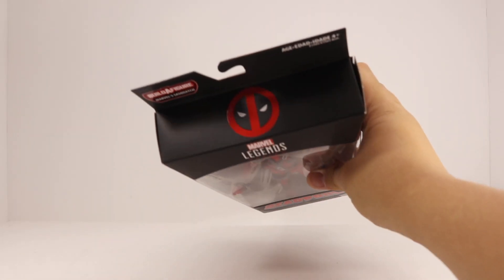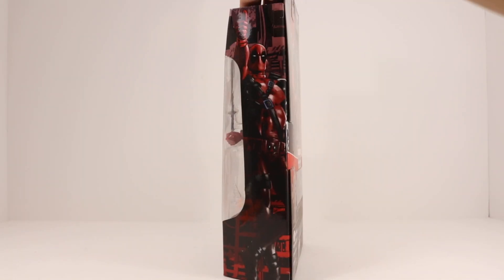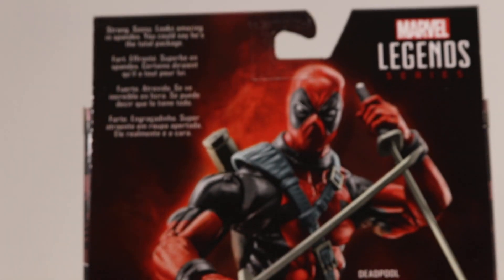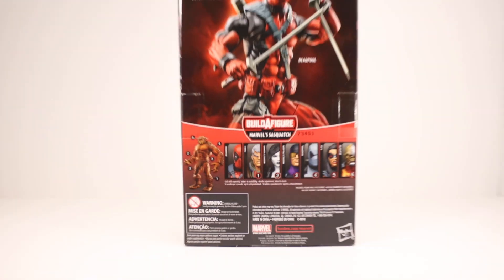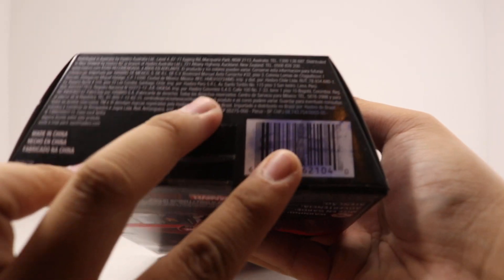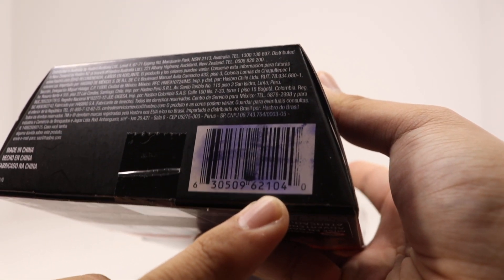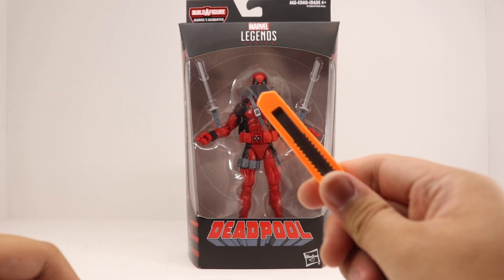Taking a look around the packaging: on the top there's a nice Deadpool logo, same thing — Deadpool everywhere. On the back, Deadpool again, a description, and other figures listed. He's currently number one without any Build-A-Figure piece. The UPC is ruined so you can't scan it, but I bet this figure won't be hard to find.